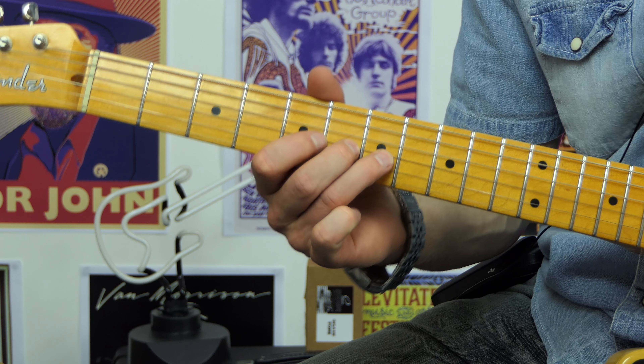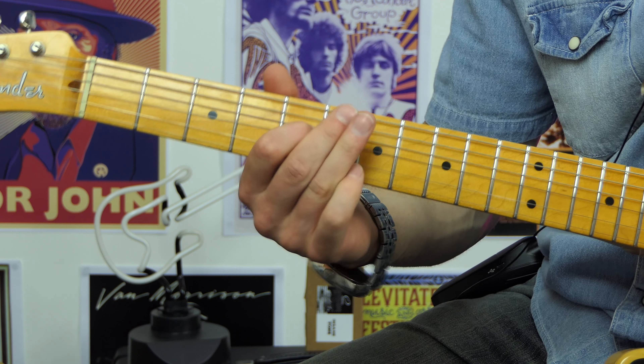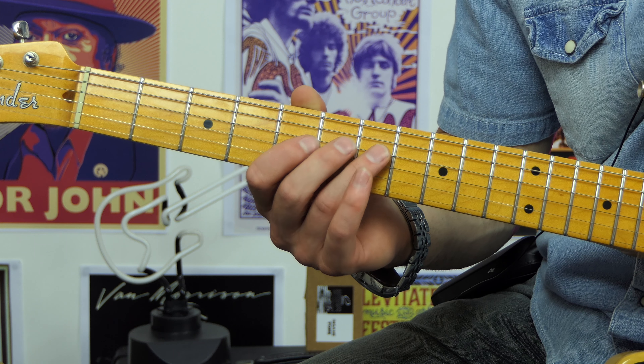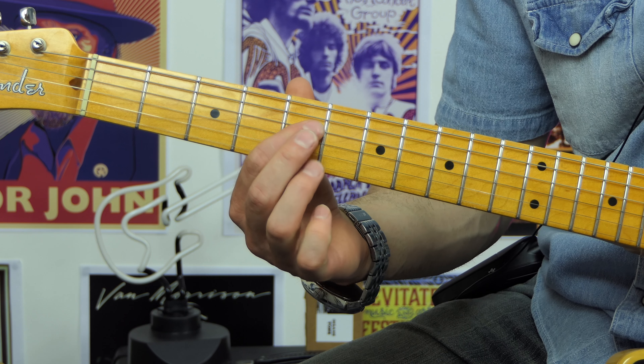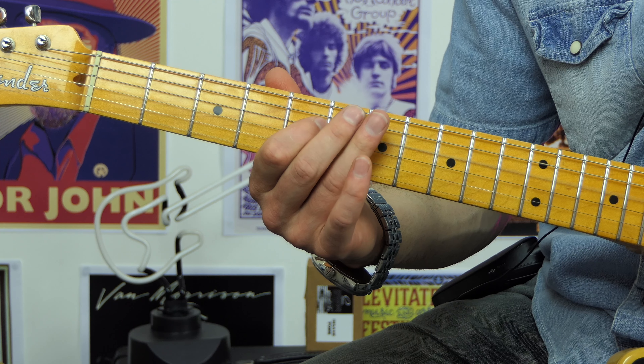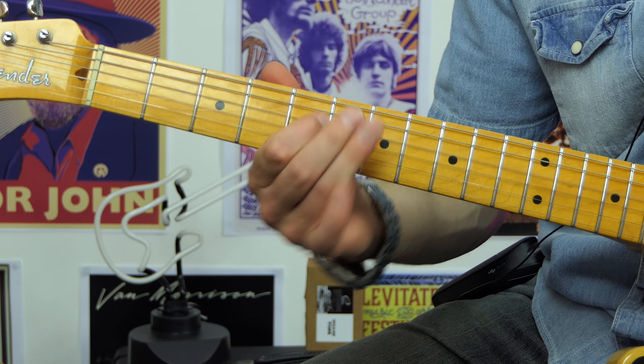Howdy folks, this is Shane. Welcome to Lick Lockdown number two. This is where I show you one of the licks I overplay on my videos or when I play live — something I can recall pretty easily that I think might be of value for people who are into playing blues. You can also use it for other styles of music, but this particular lick is more of a blues lick.